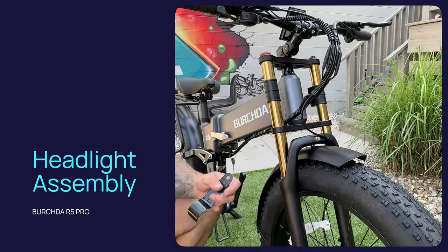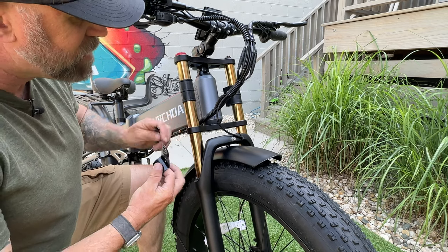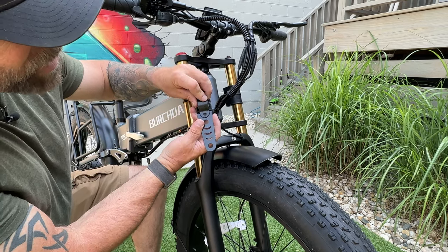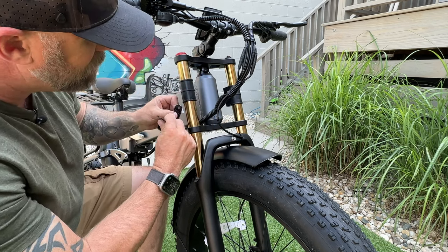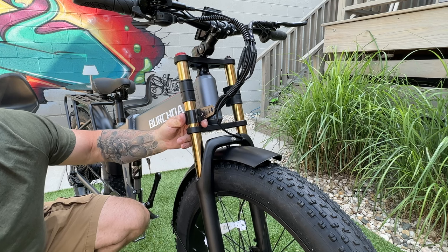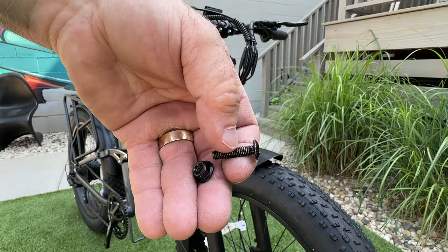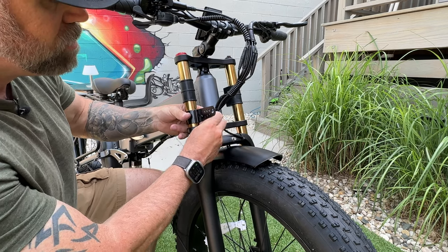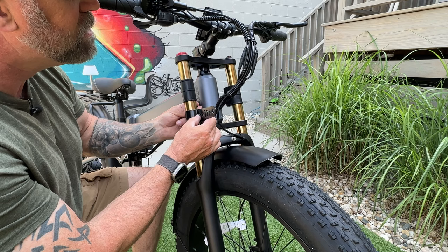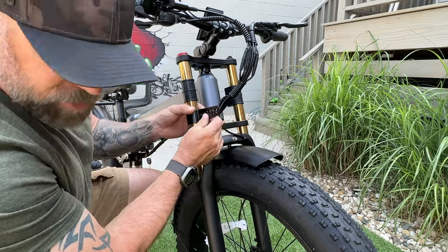Now it's time to install the headlight. You'll need two brackets — where the fork stops, you put the big bracket there, and this smaller piece folds in creating a link point for a bolt and nut. Slide that in and grab your nuts and bolts — run the bolt from the outside in, with the bolt on the outside and the nut on the inside, just hand tighten it. Do the same to the other side.